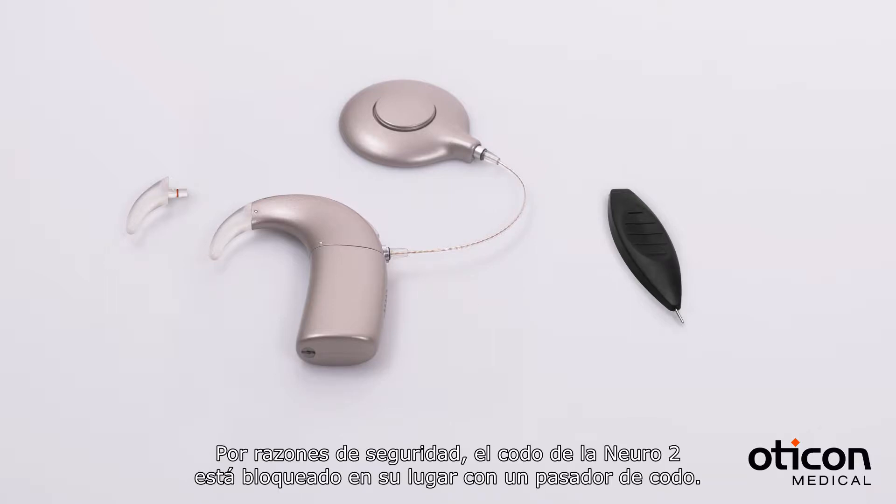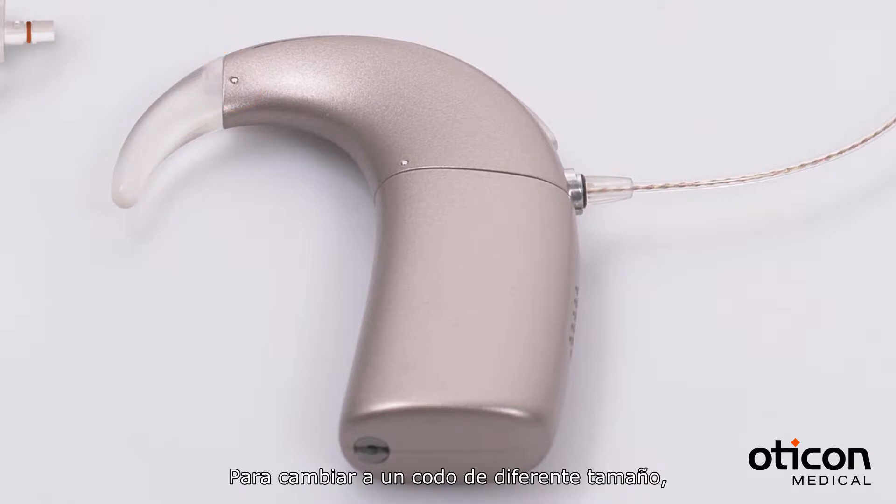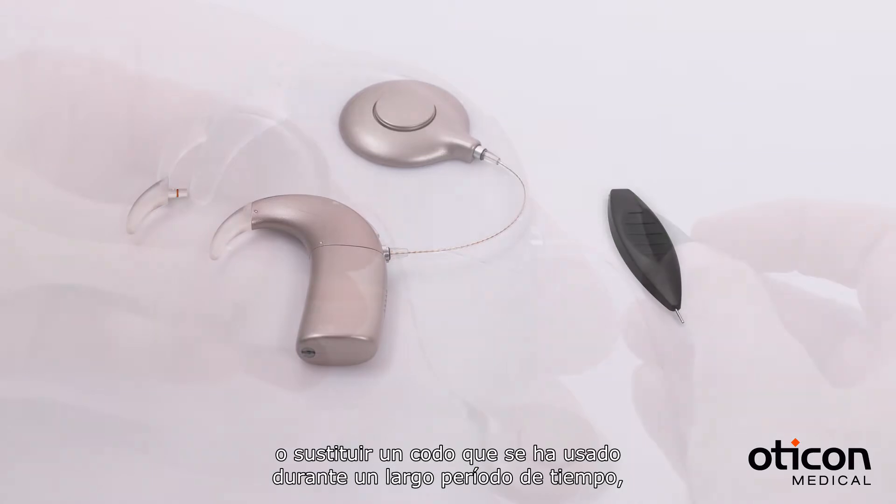For safety reasons, the hook of your Nero 2 is locked in place with a hook pin. To change a different hook size or replace a hook that has been worn for a long period of time, hold your Nero 2 with the hook facing left.